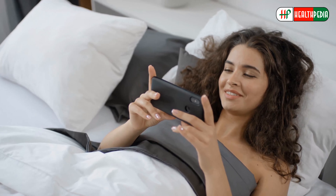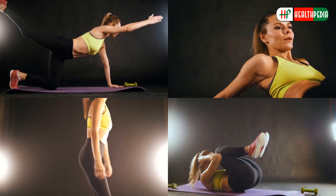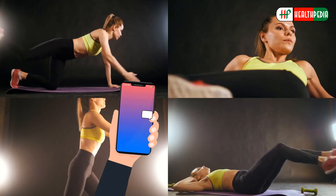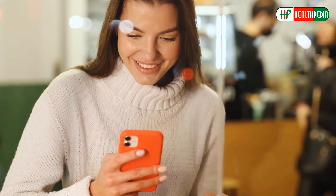Here we end up for today. Will you start doing these simple exercises from tomorrow? Which exercise out of these do you find the most effective? Let us know in the comment section below.